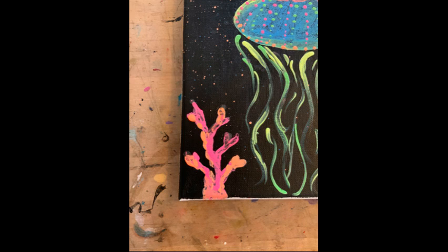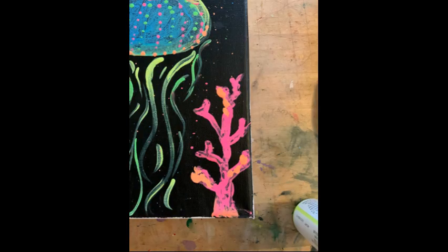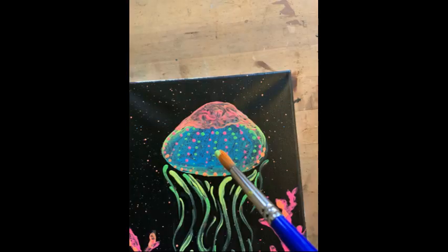I decided to fill in some of the background space with coral to look like an under-the-sea image. I referenced the photo and I used pink and orange paint because I hadn't used it before.